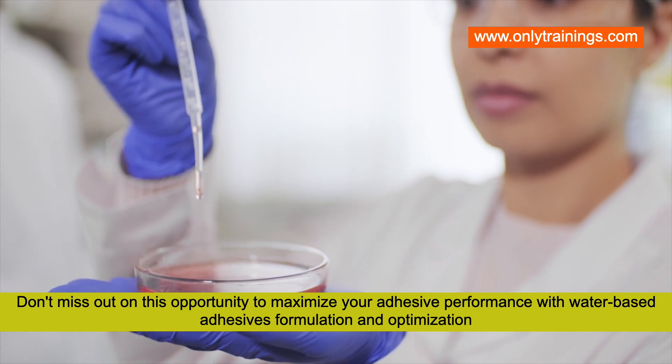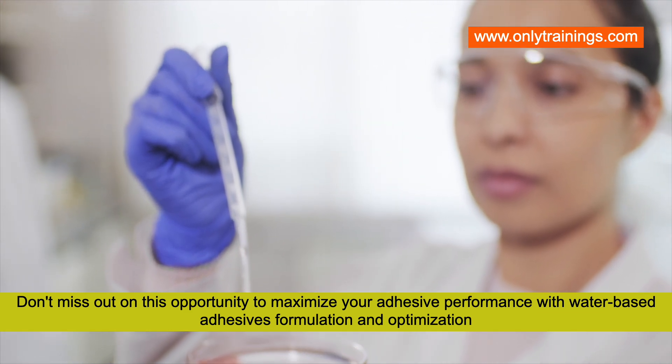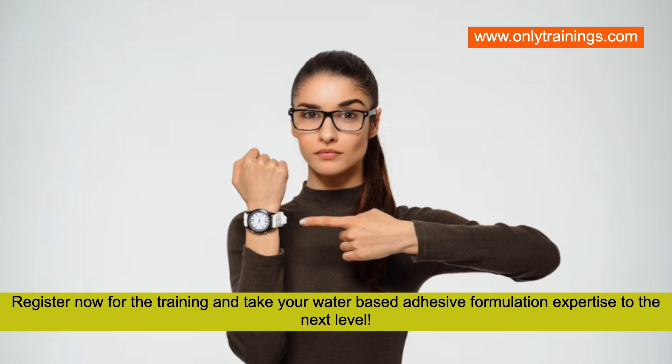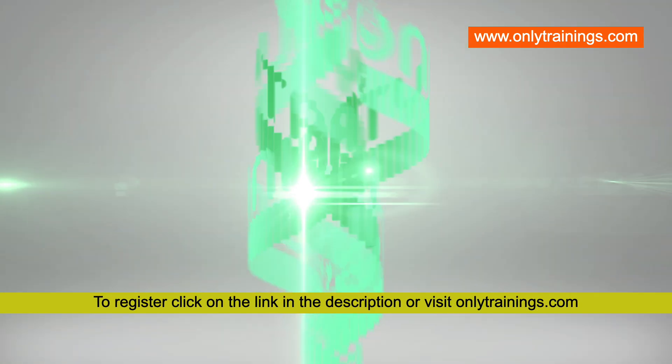Don't miss out on this opportunity to maximize your adhesive performance with water-based adhesives formulation and optimization. Register now for the training and take your water-based adhesive formulation expertise to the next level. To register, click on the link in the description or visit onlytrainings.com.